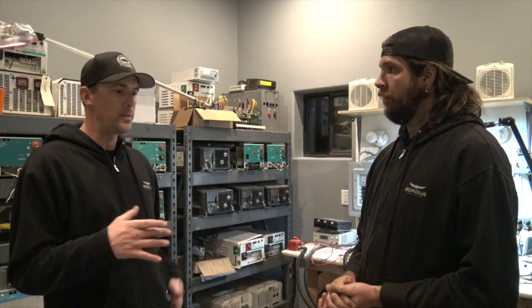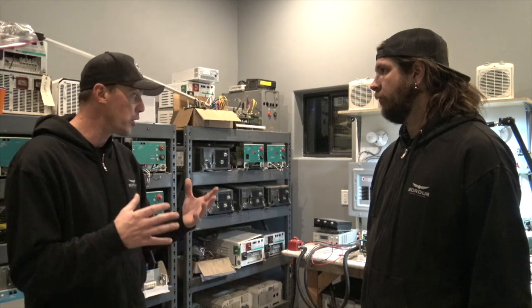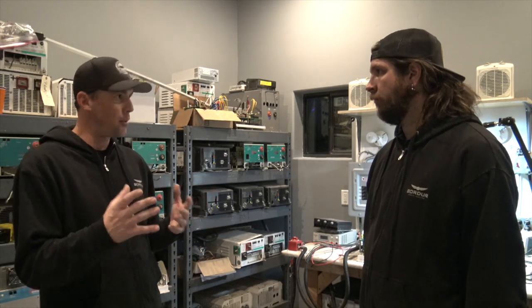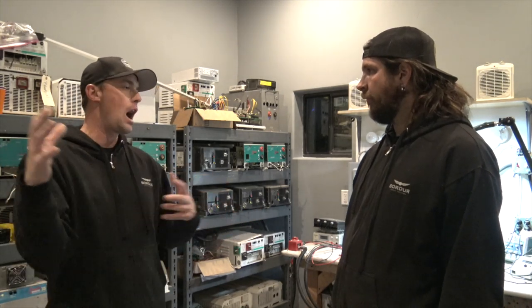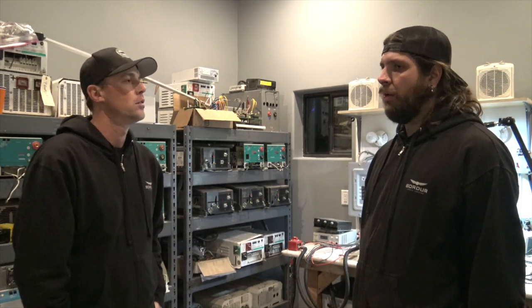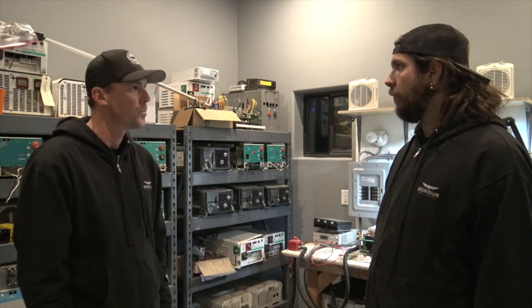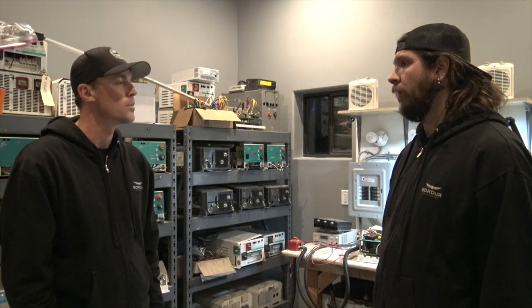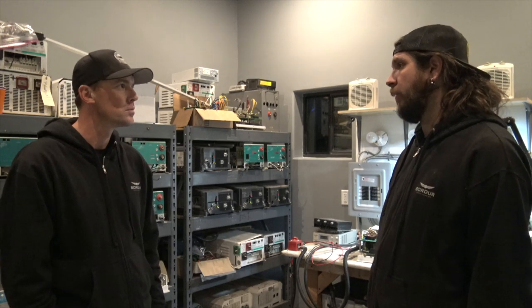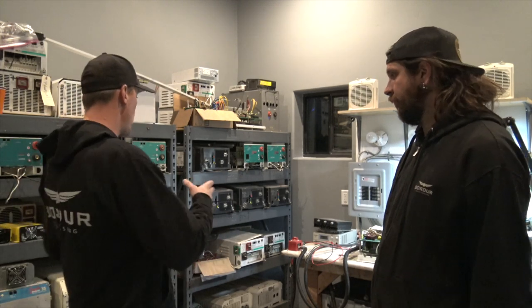What's the average repair cost when an inverter goes bad? It all depends on which board and which model, but sometimes we can get things repaired for $300, or it could be $1,000. But it definitely beats the cost of a brand new inverter. Absolutely — so you can get these inverters fixed pretty quickly and efficiently here at the shop.